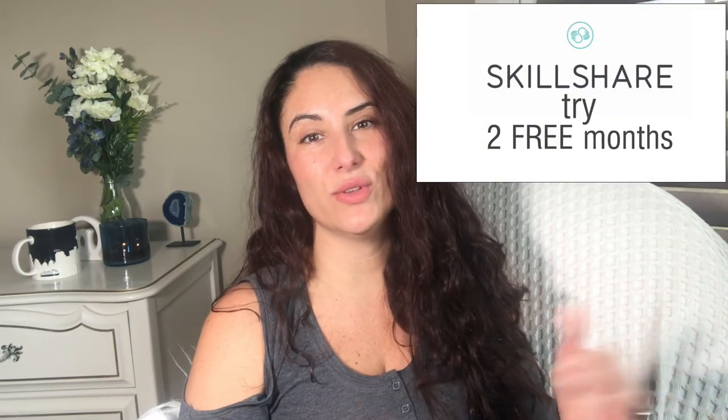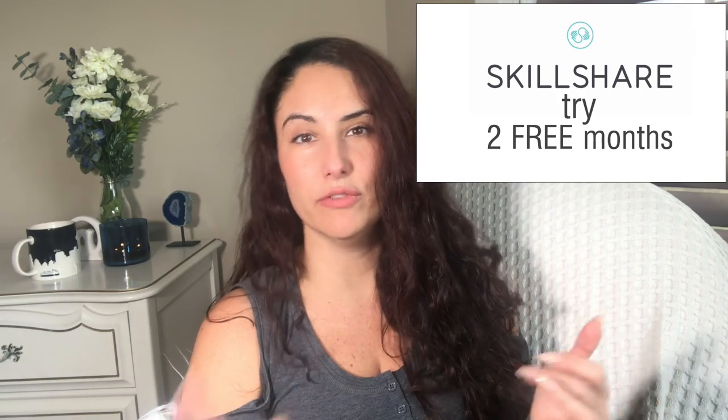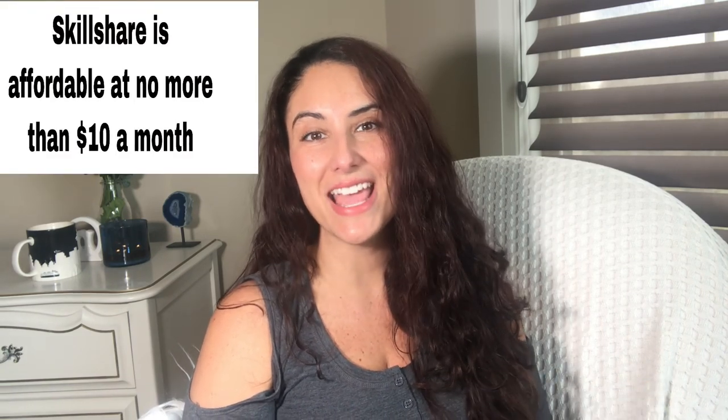Skillshare is offering two free months if you follow the link in the description below. That gives you premium access with unlimited access to all their online tools, communities, and courses. I definitely recommend checking out Skillshare, and I want to say thank you to Skillshare for sponsoring this video today.